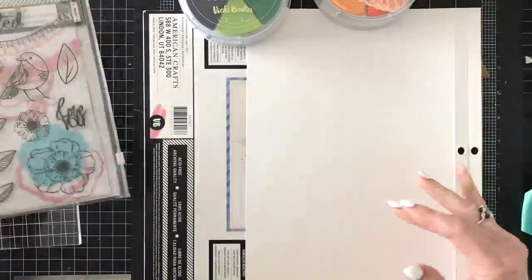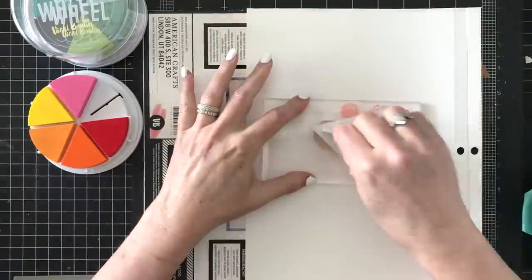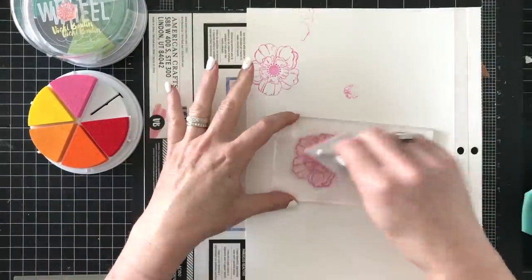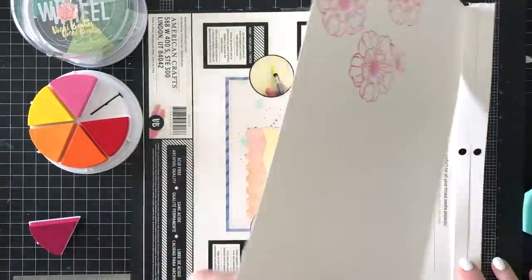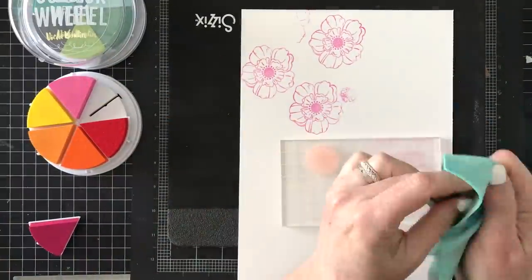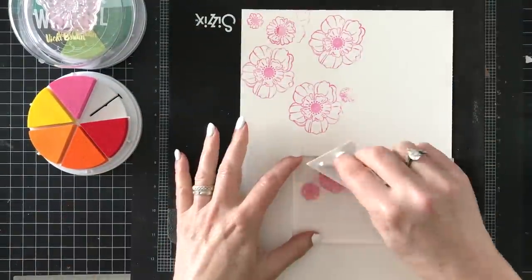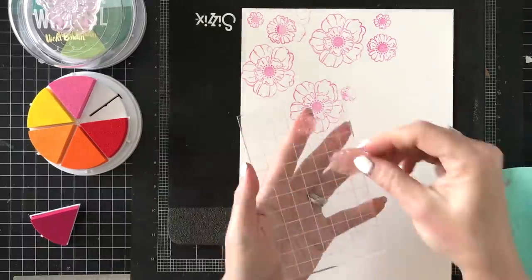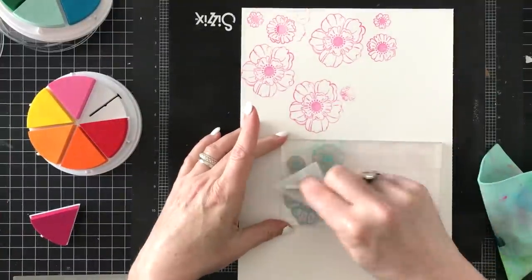Hello friends, welcome to another American Crafts design team project. I'm working on a watercolor tutorial and this is going to be a floral layout. I'm taking the Vicki Booten stamps and stamping with pigment ink onto the white foundations mixed-media art paper. I'm going to try to be mindful of creating odd numbers of each color. My color scheme is pink, yellow, and aqua, so I'll use three sizes of florals and stamp in all three colors using a stamp chamois.